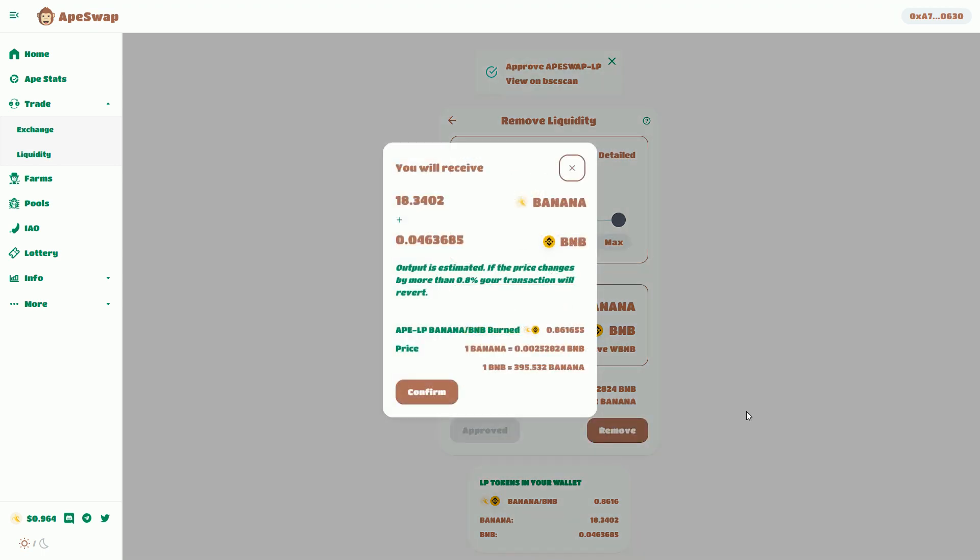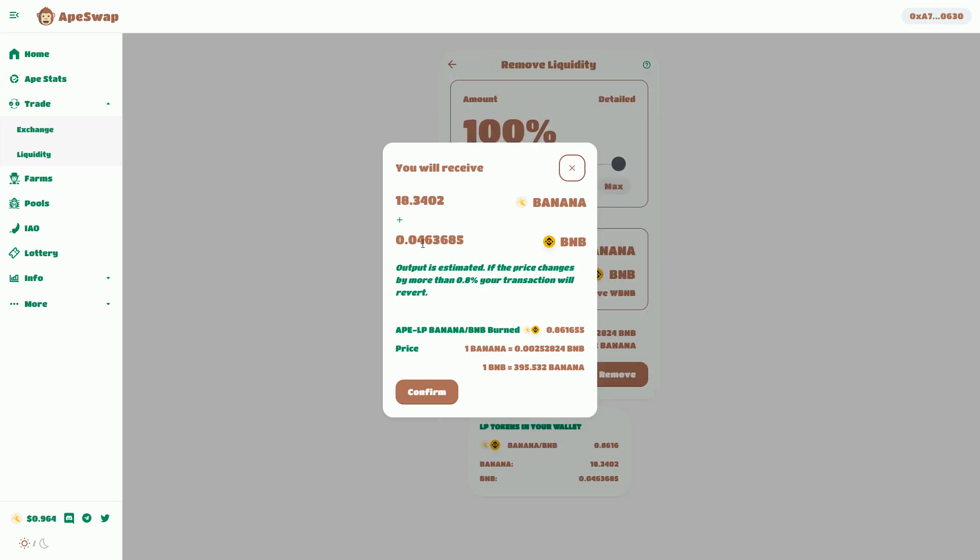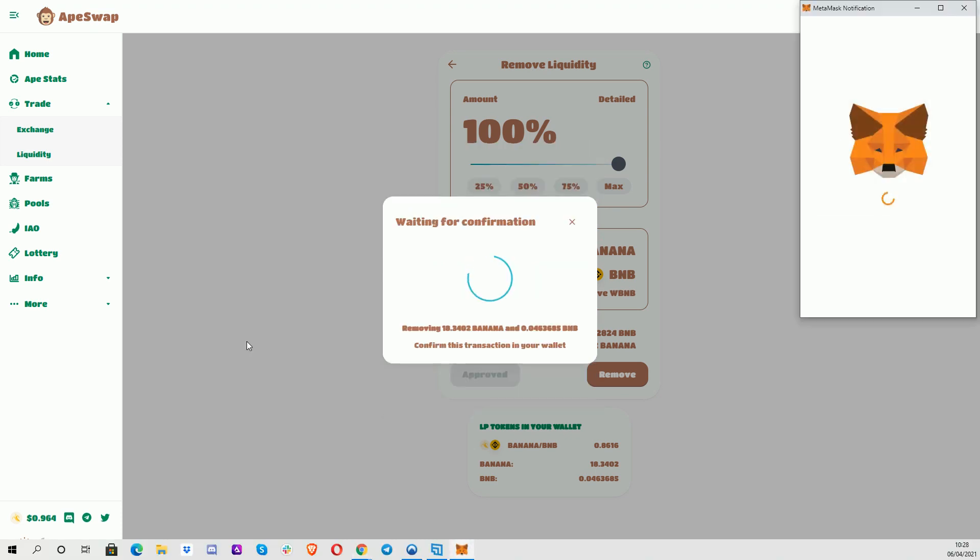Now I'm going to remove that. I'm going to basically receive back what I got in there, and that LP token is going to be burnt — basically that token will go away and the value I put in there in the first place is going to come back out.